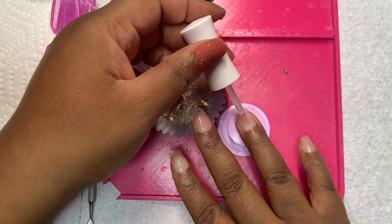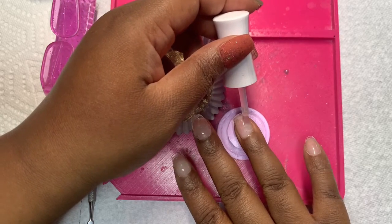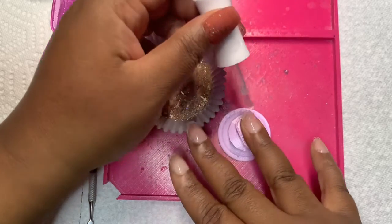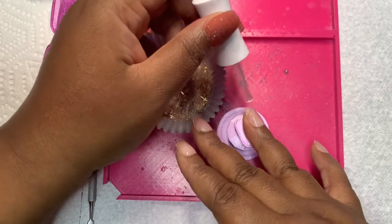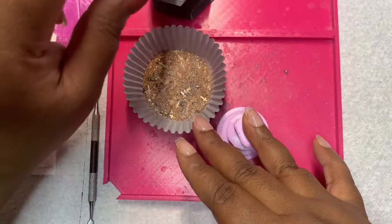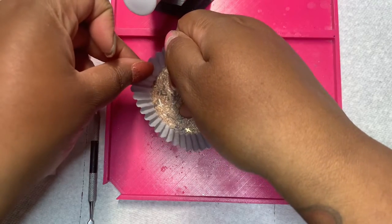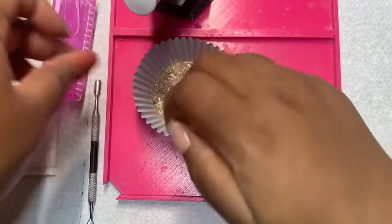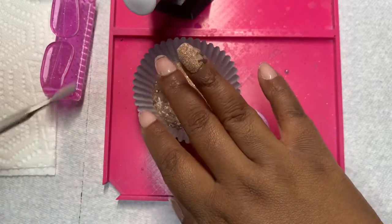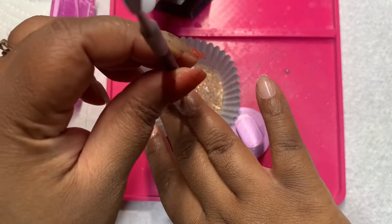I am doing two dips of Prayer. If you checked out the Easter mani that I did back in April, I used Losing My Religion. So Prayer is basically Losing My Religion's cousin. If you've seen Losing My Religion, I mostly use black and silver, and then for Prayer I use gold, rose gold, and some champagne color, and then I added champagne crosses, black crosses, and gold crosses.